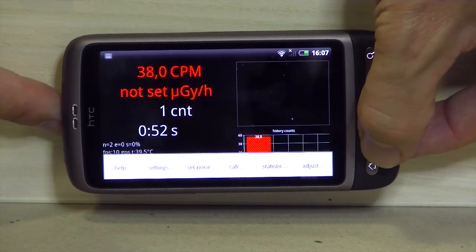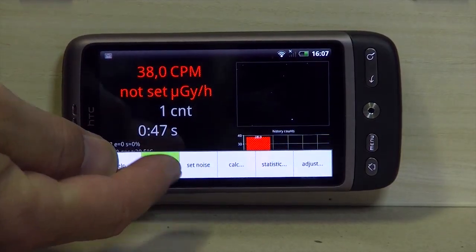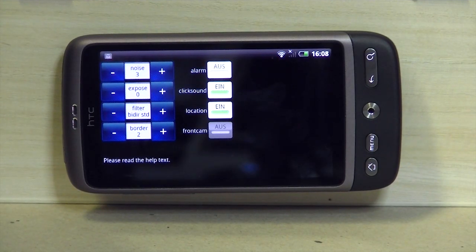It's 2 now, the automatic value. Go to Settings and within the settings menu you find the button 'Noise' — press the plus button to increase it. This will reduce the zero counter rate.